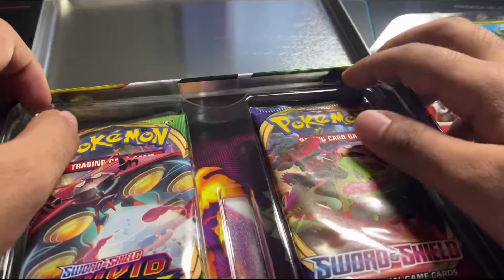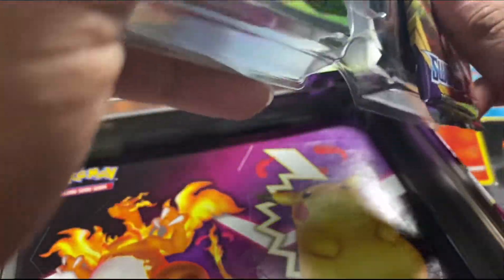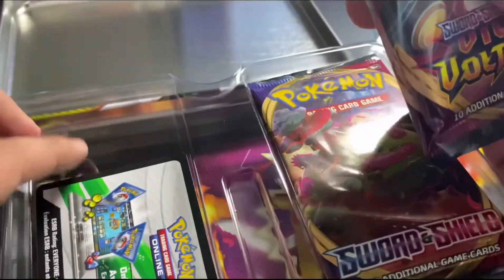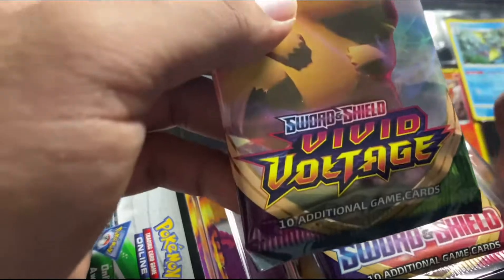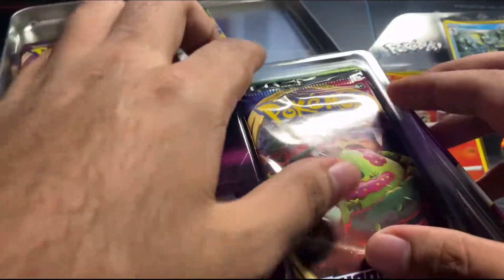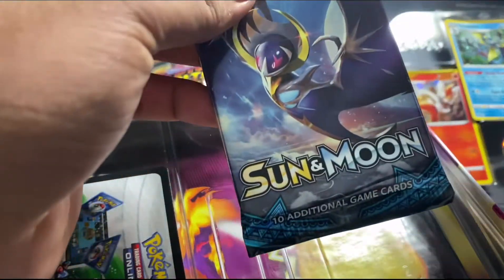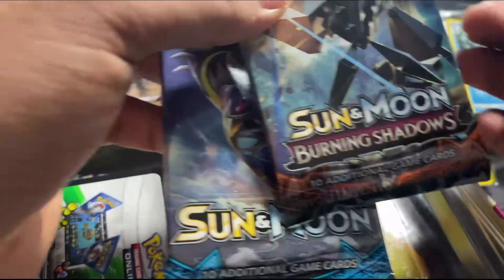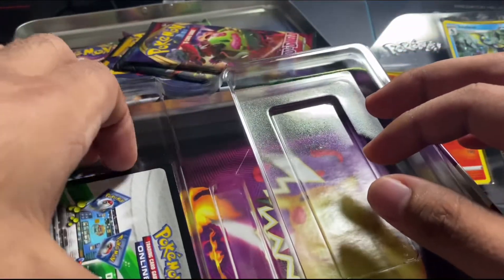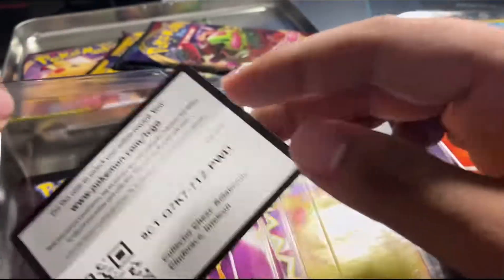Next we have these — it's hard to take out. Whoa, that's like the Pokémon cards! How many are there? These two are Vivid Voltage, then Sword and Shield, Sun and Moon, then another Sun and Moon — oh, this one is Burning Shadows. I don't know if this is good. There you go, take a great look whoever wants to use it.